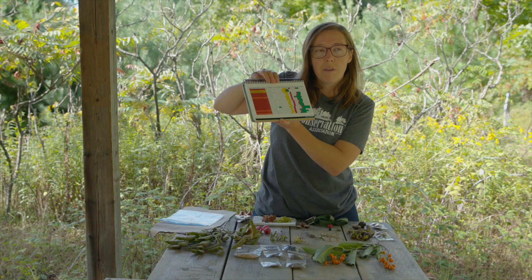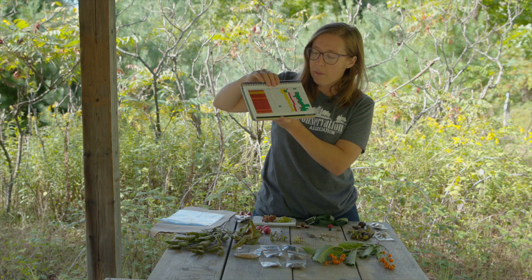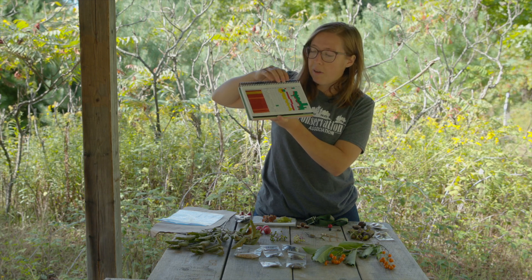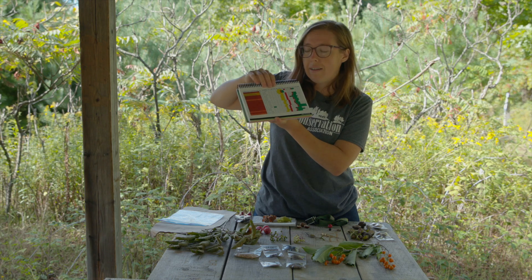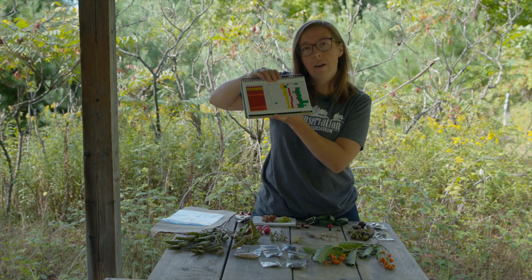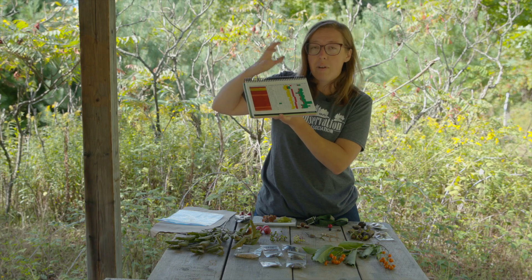It's really important to understand and get to know the species you're working with, to know when it's appropriate to collect. But even guidelines are just guidelines — you still have to get out there, do cut tests, look at the fruit, make sure it's the right color, and confirm the embryo inside is fully developed.